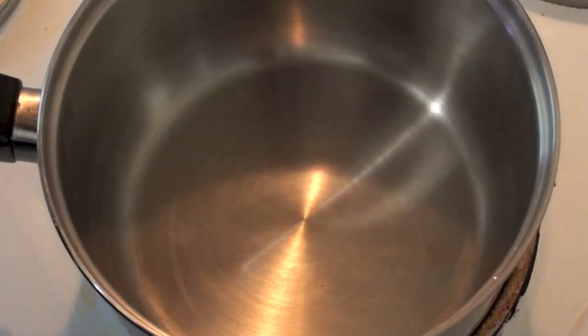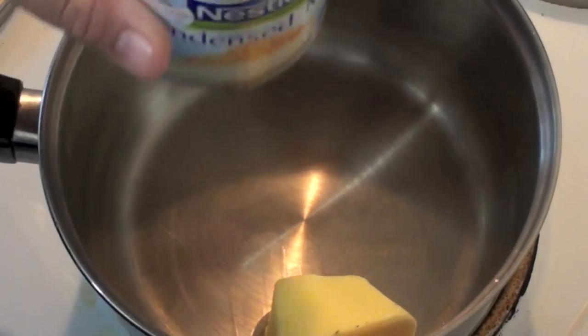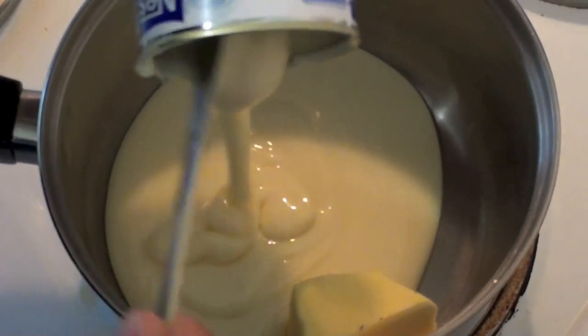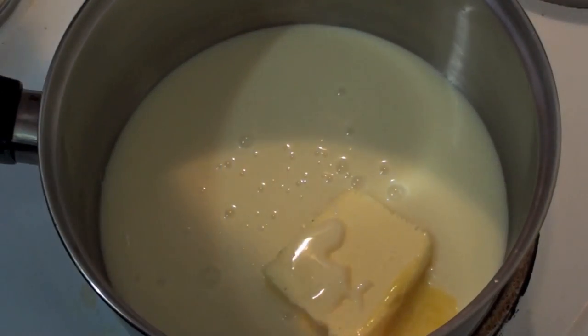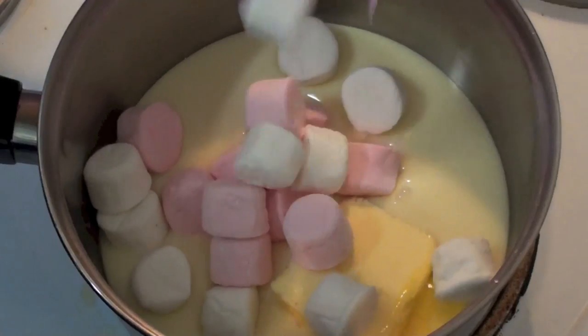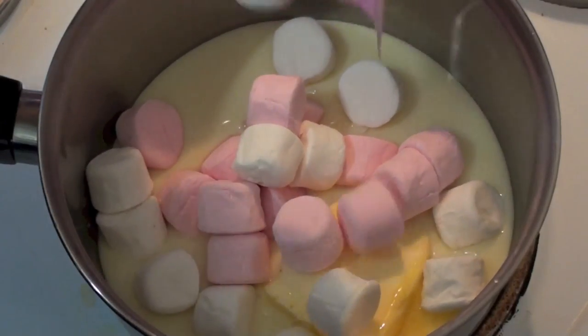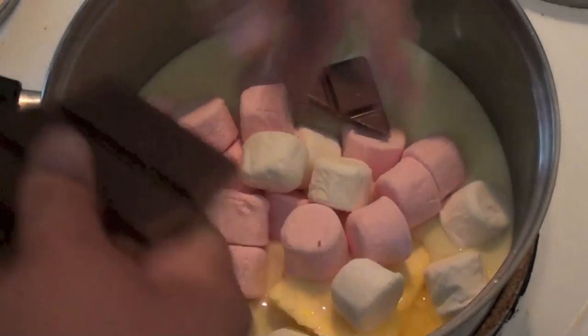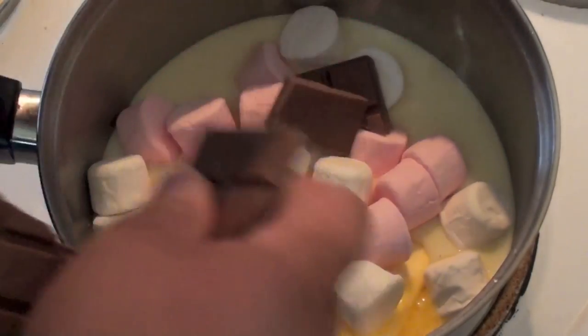Into a pot on low heat we're going to add in our butter, then a can of sweet and condensed milk, and about half a cup of marshmallows, and then our chocolate — just make sure it's broken up as it makes it easier to melt.